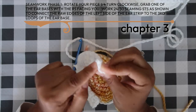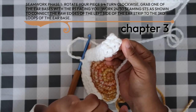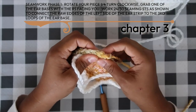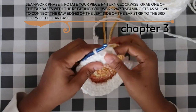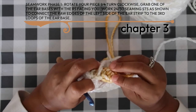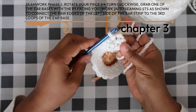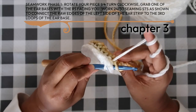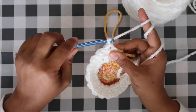As you connect the ear strip to the ear base, it will curve with the outside of the ear base. The last seaming stitch will be worked into the unworked loops of the foundation chain. Work all the way around. Don't work into the chain two — that's not where we put a seaming stitch. Yarn over, pull through both loops and then the loop on your hook to complete phase one.